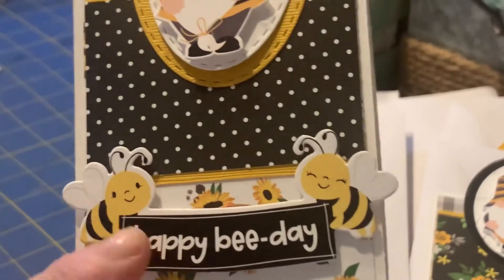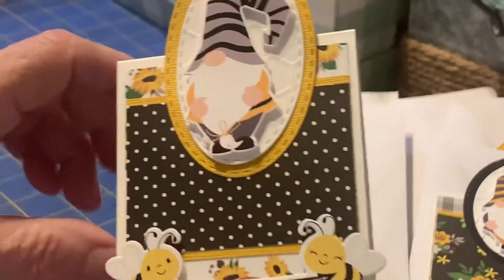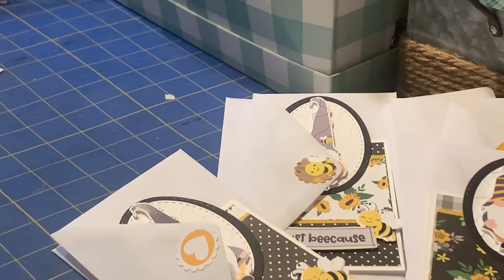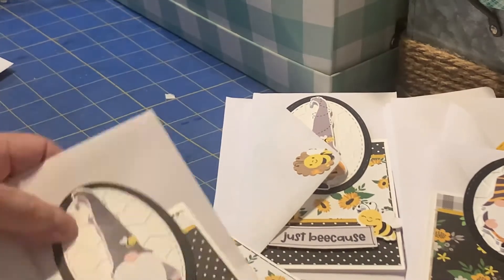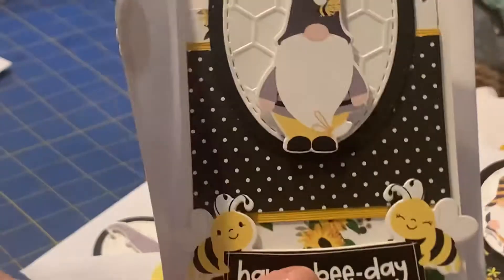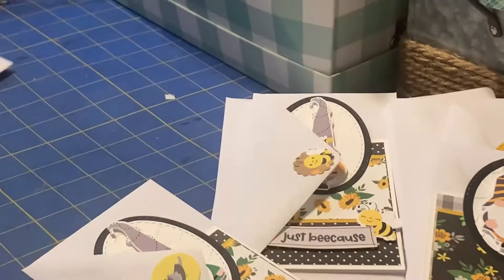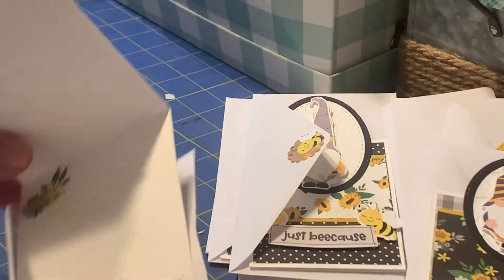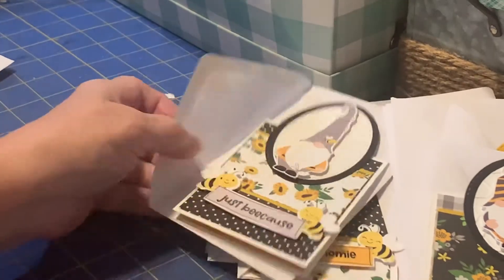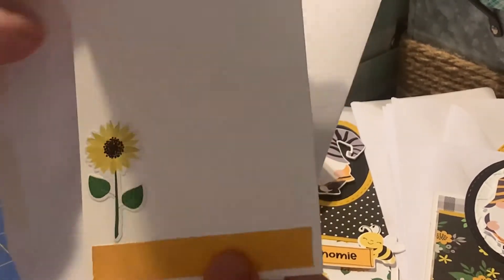I did have a bunch of these. All the gnomes are mounted on foam tape. I just coordinated them, and for the ones that didn't have something on the outside, I tended to put something on the inside — just a little 'just because.' That one has a flower growing out of it.